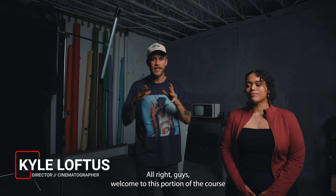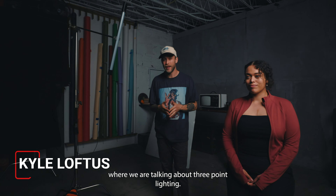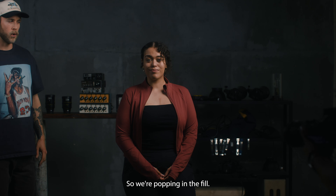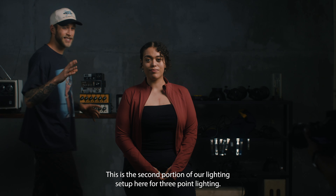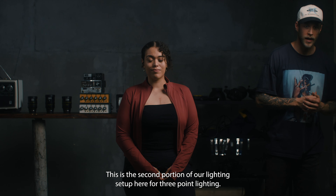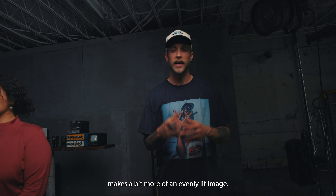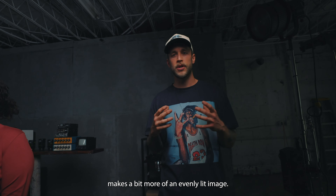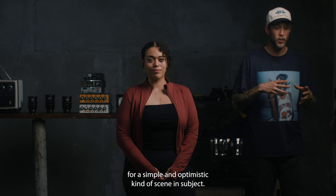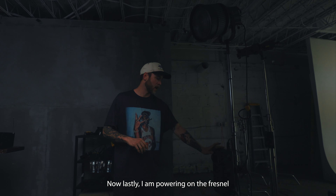Welcome to this portion of the course — we're talking about three-point lighting. Let's go ahead and turn on our fill light. This is the second portion of our lighting setup. The nice part about having that fill is it kills out some of the shadows, making a more evenly lit image. It's really nice for a simple and optimistic kind of scene and subject.